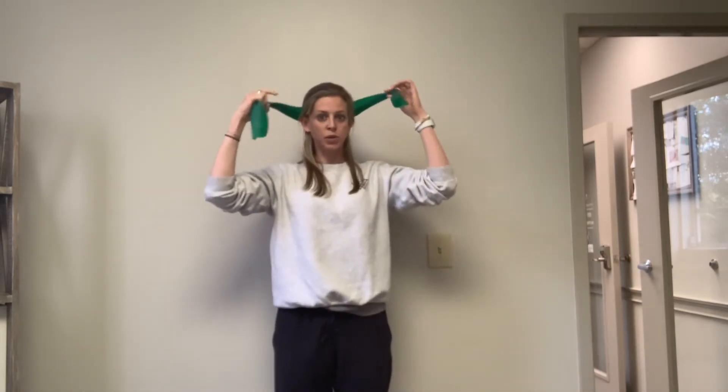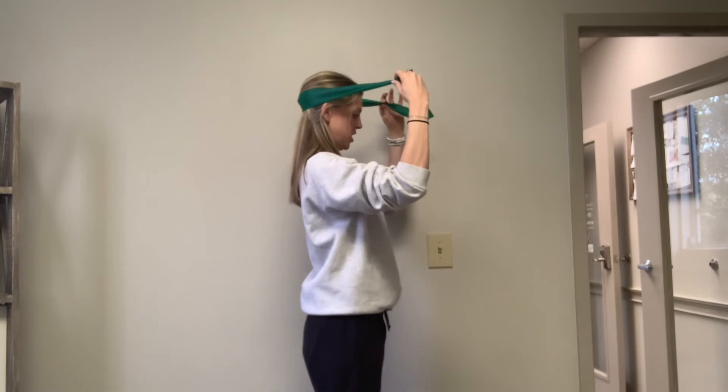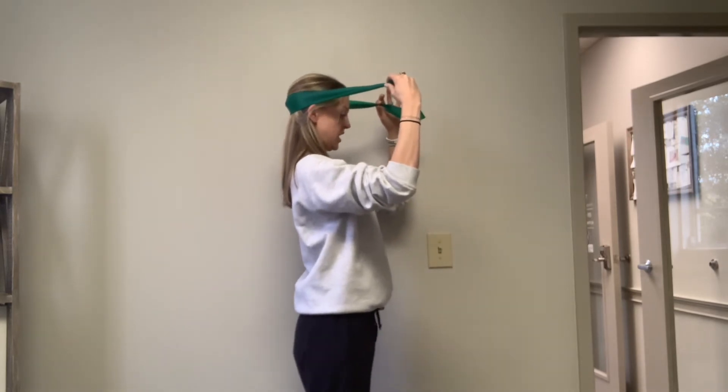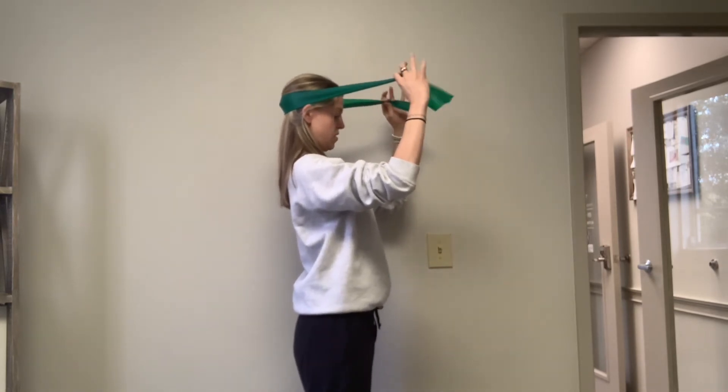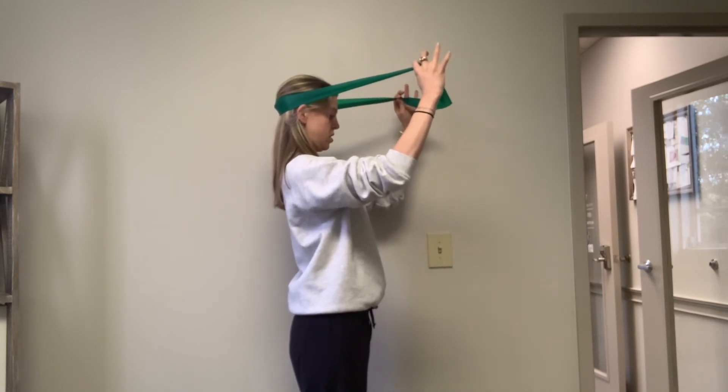You're going to pretend that you're bringing your head up towards the ceiling and back — pushing into that band, your head is nice and tall — and then you're pulling to add some resistance and hold.